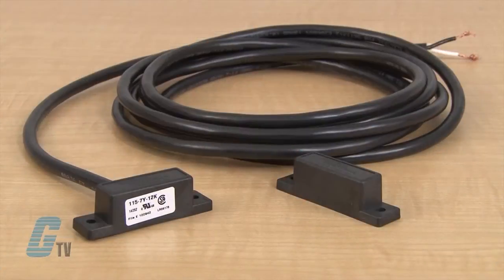Units have four contact configurations: normally open, normally closed, single pole double throw, or double pole single throw.